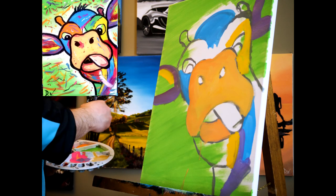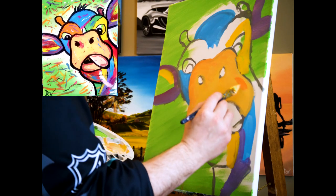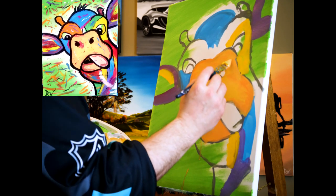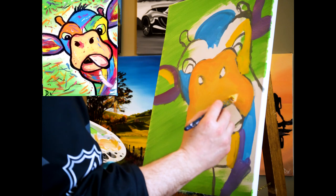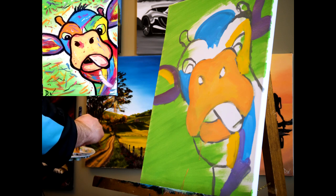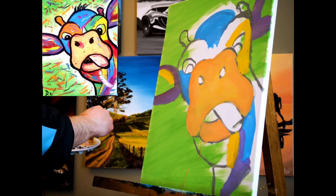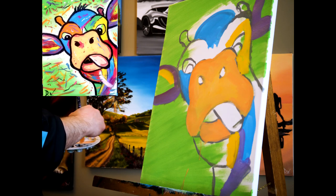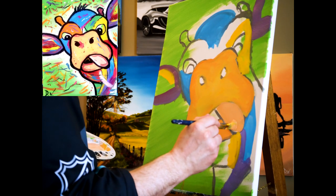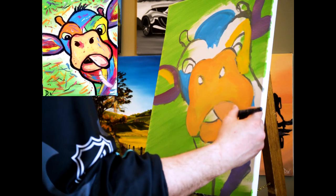It's always easier to blend while it's wet. I'll come all the way over here on the outside. There we go, that's better. Let me get that tongue done — I'm gonna go towards a lighter pink with a little bit of white and just a touch of orange, so it looks a little bit different than the rest.